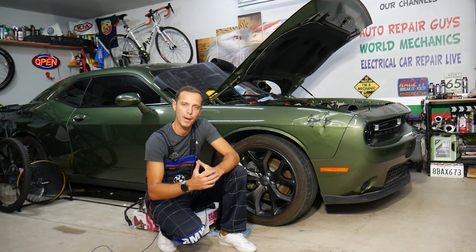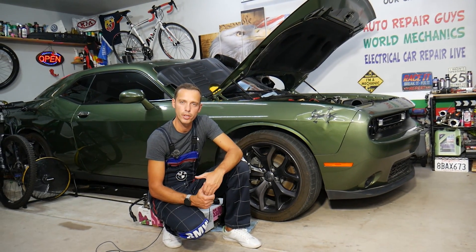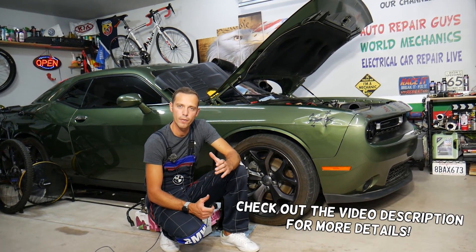Hey guys, welcome back to Auto Repair Guys. Thank you for watching and subscribing to the channel. Today it will be a super helpful video for any of you having a Dodge, Jeep, or Chrysler with a 3.6 Pentastar engine.